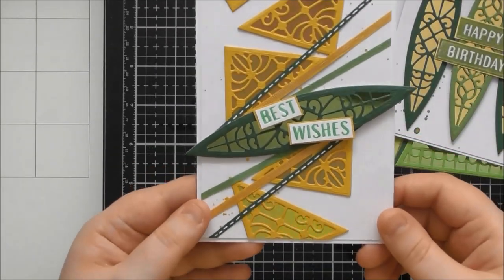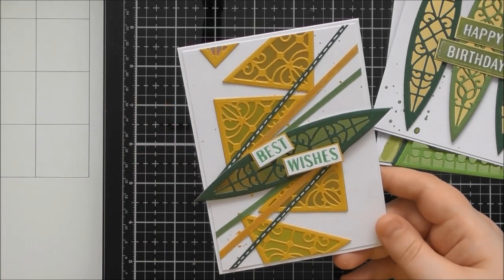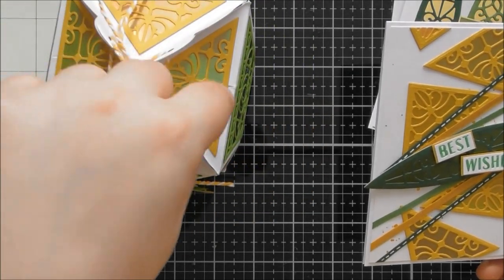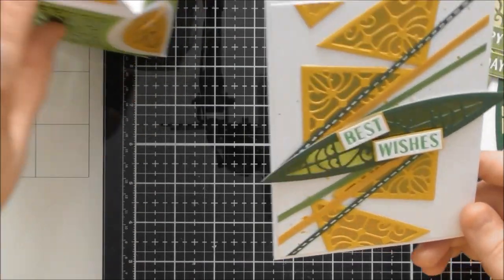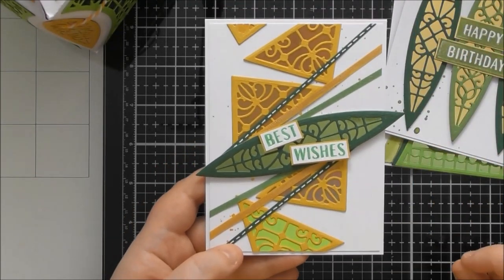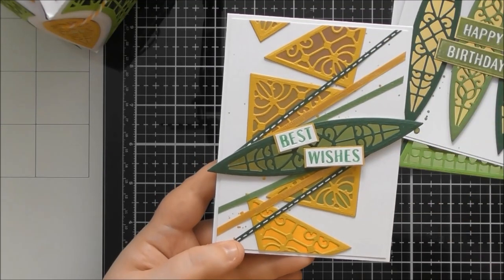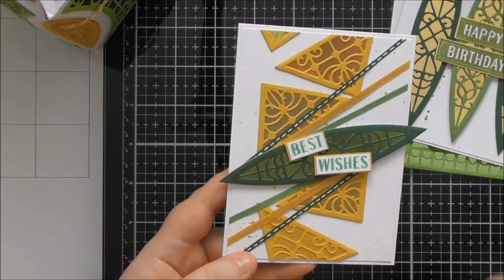I did the same glitter-marker-then-white-gel-pen technique for the sentiment. It's a really nice, simple card — quite a nice masculine one. With the green colors it kind of looks like long skinny leaves. For the third card I wanted to incorporate the triangles. The triangles in this set are isosceles rather than equilateral — the bottom length is longer than the two sides. I'd suggest placing them higgledy-piggledy because you can't tell the angles are off that way.